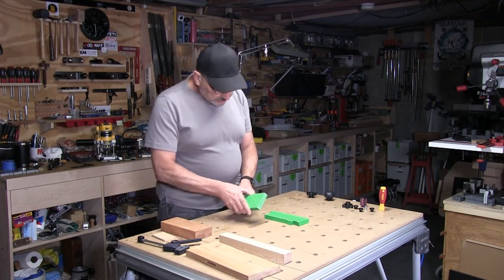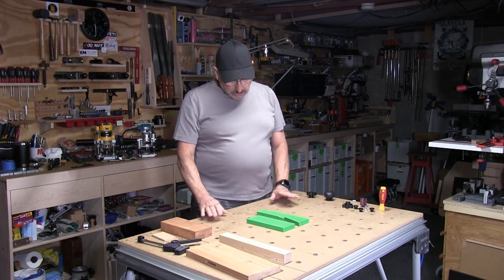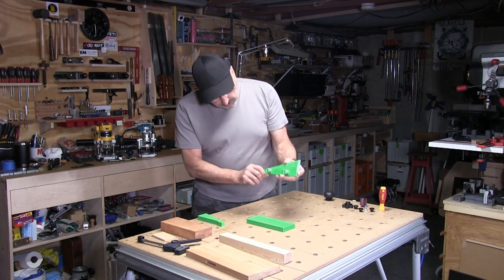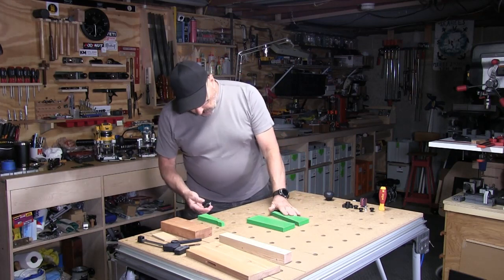The Wedge Dog Vice sets up just like that — you don't need any other hardware, you can just use it like this. But you can also add knobs from the underside into the dogs, because the dogs are threaded, so you can put a knob in from underneath.